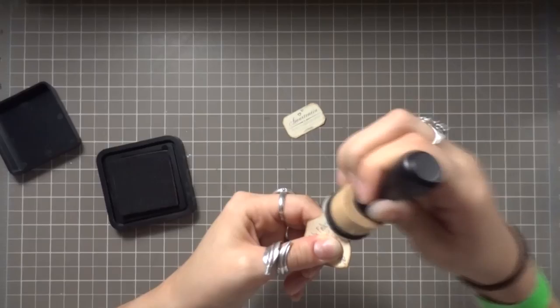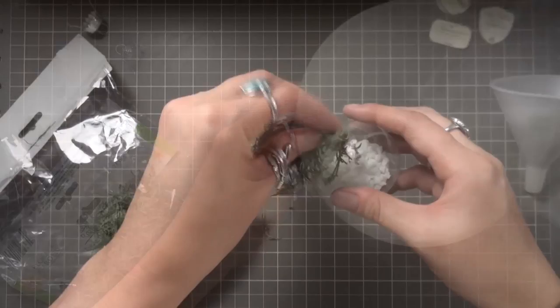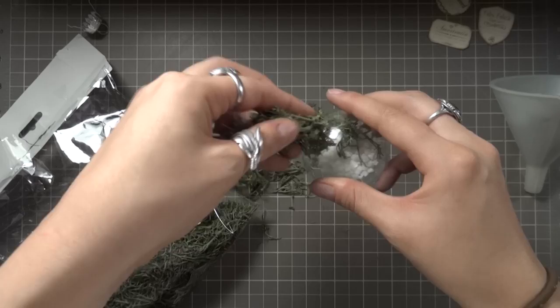It's now time to make some Gillyweed and potions. For the Gillyweed ornament I'm funneling in some small white decorative stones and then stuffing in some lichen, which can be found at a craft store in the floral section or at a florist. I'll just pop on the top and there we have some Gillyweed ready for any time you may need to breathe underwater.